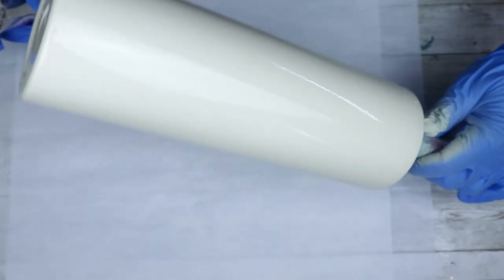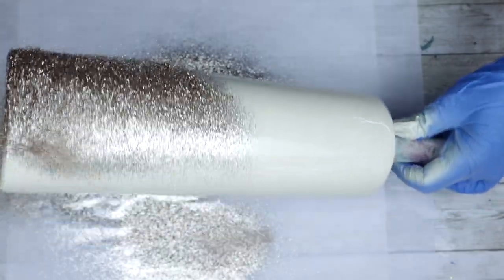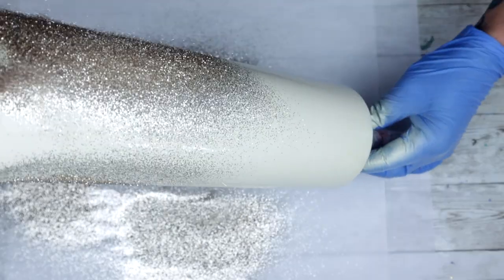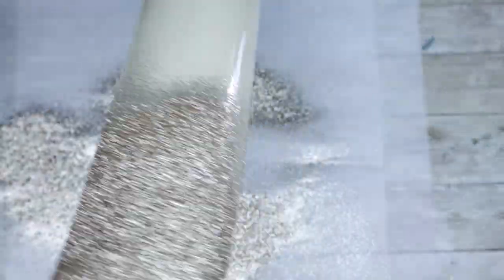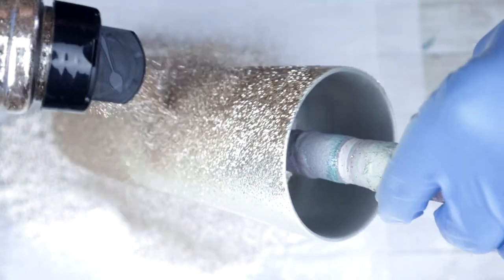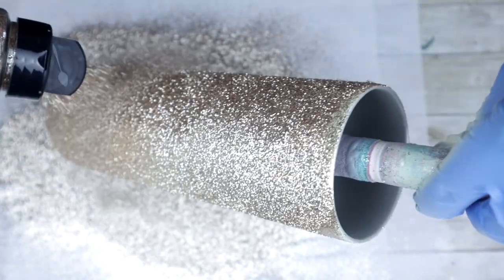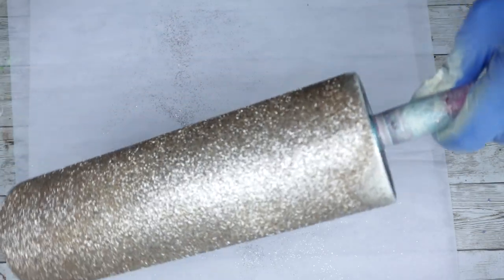I'm going to spray paint my tumbler as I normally do and go straight into glittering. I've noticed that unlike Rust-Oleum, this Color Shot dries super fast, so once I have the first application of glitter applied I have to go right back in immediately with clear seal from Rust-Oleum, spray the tumbler really well, and then simply reapply the glitter.